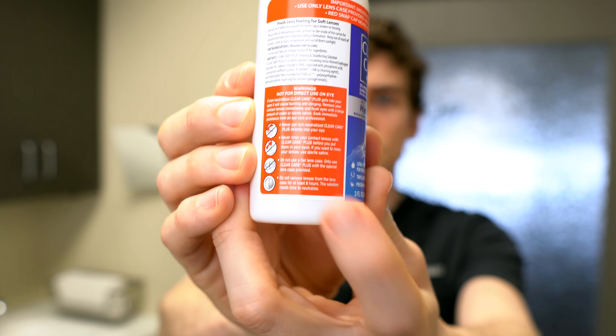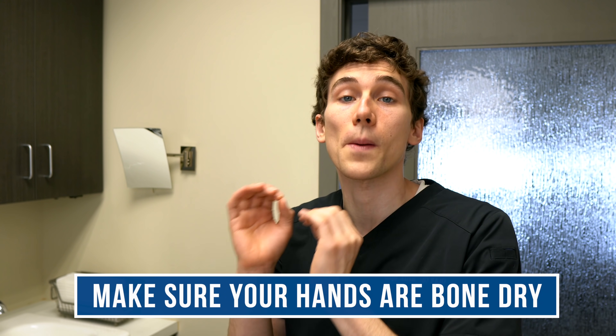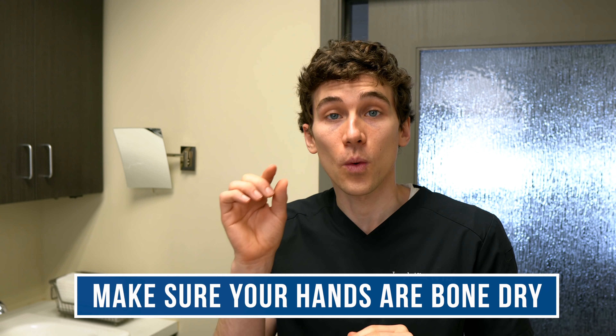A quick pro tip: if you're using a multi-purpose disinfecting solution, do not use the one with the red cap — that's a hydrogen peroxide solution and it could burn your eye. Now, the real secret to getting the lens out after adding lubrication is to make sure your hands are bone dry — absolutely bone dry. Then, making a little kissing motion with your fingers, simply hold open your eyelid and grab and remove. Keeping your hands bone dry and trying again and again, you will eventually get it.